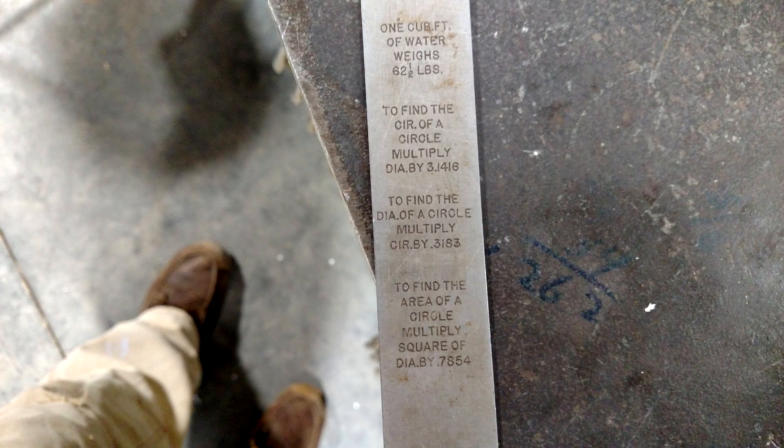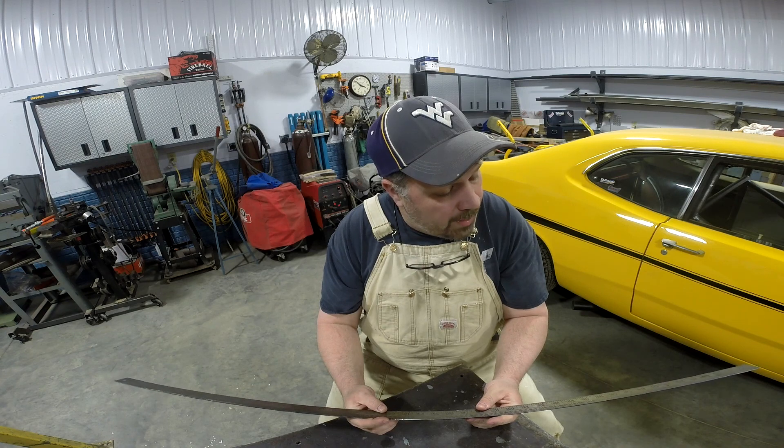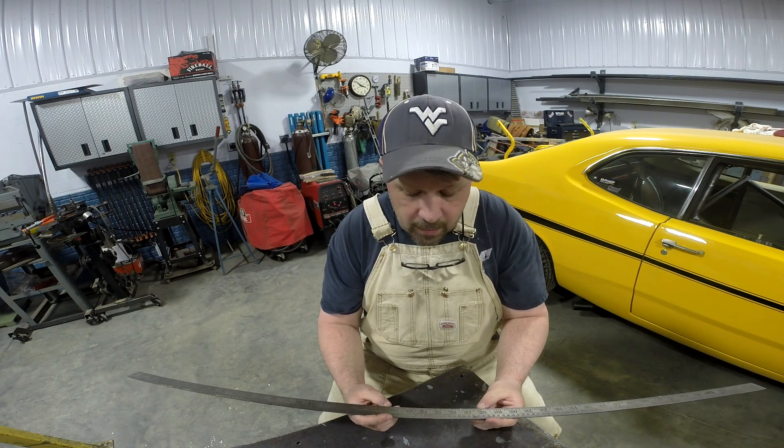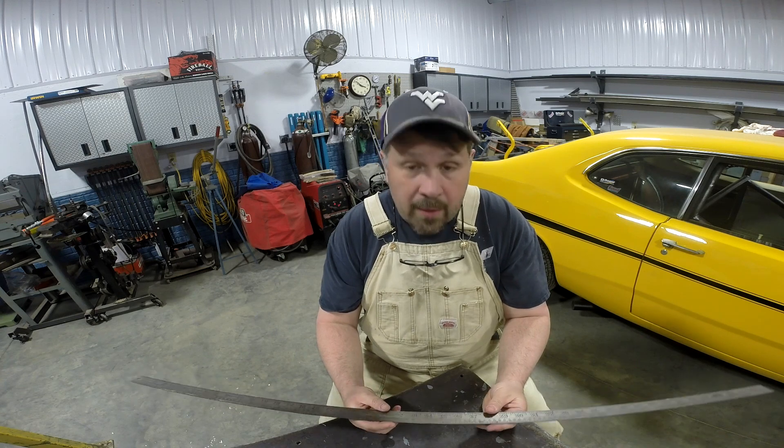Because my grandfather always said that, it's something that anytime I see this, anytime I use it, I will remember him. That's why it's here in the shop and I use it. I don't keep it stored away somewhere — it makes me feel like maybe he's around a little bit.